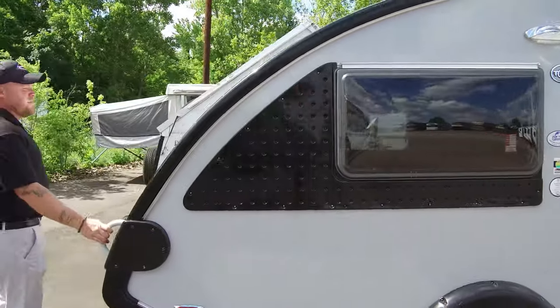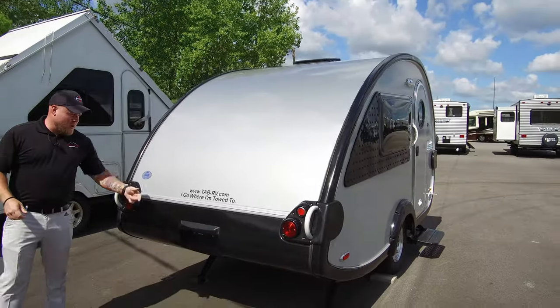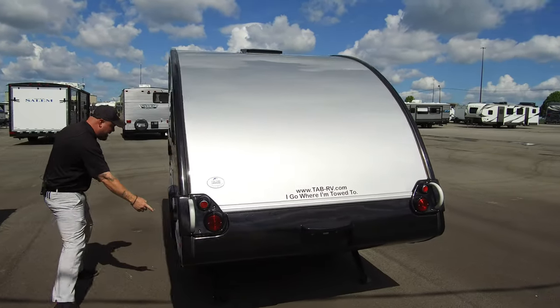You've got these handles everywhere because you can literally lift the jacks and roll this around by hand. It is definitely an obedient little trailer.